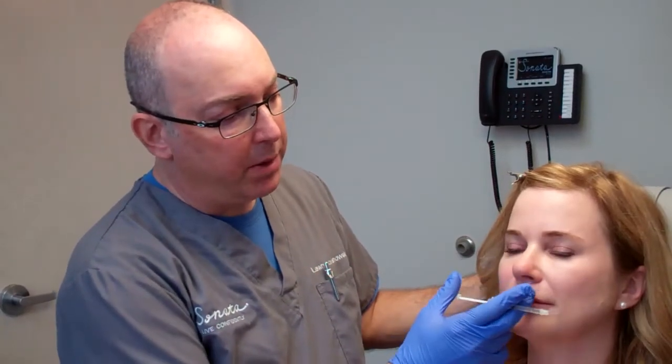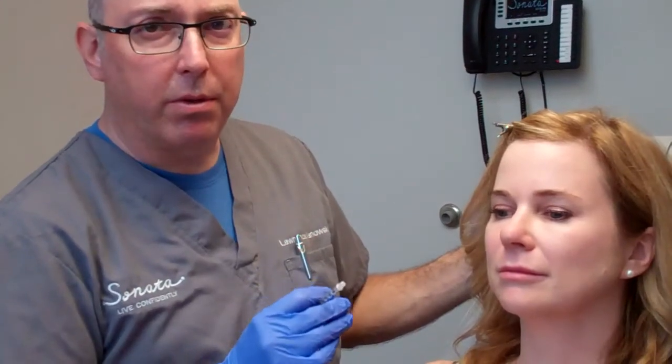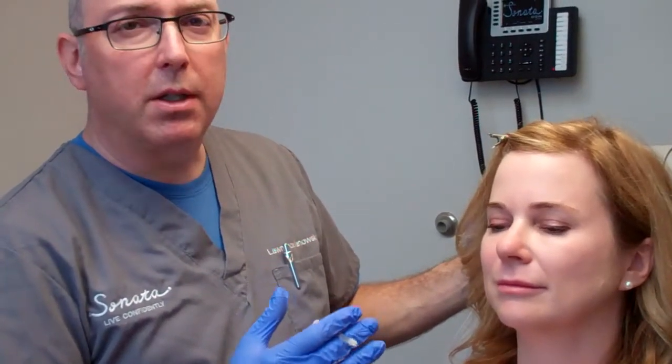We can focus on lip lines and we use very small, superficial injections there with these needles that really work well for the lines. I'm going to use Restylane Define, which is a nice medium plump product. There are many different products you can use that have more or less plump depending on what the patient wants or needs.